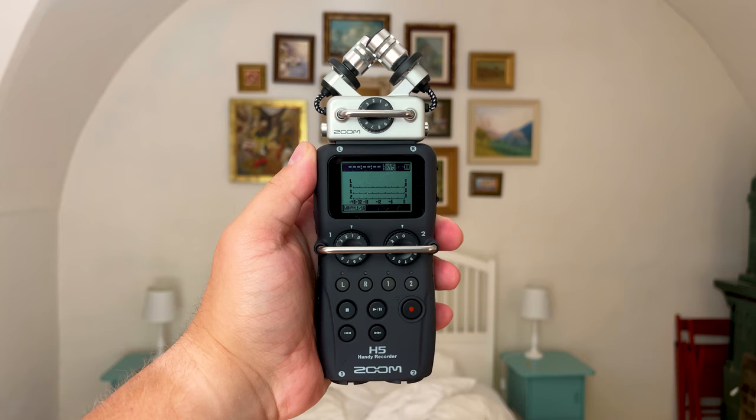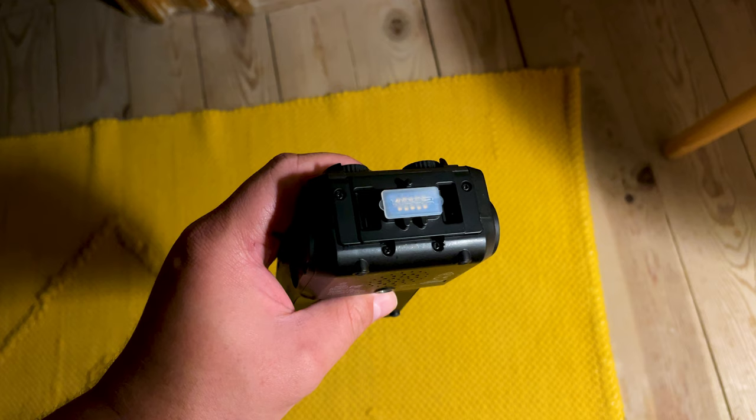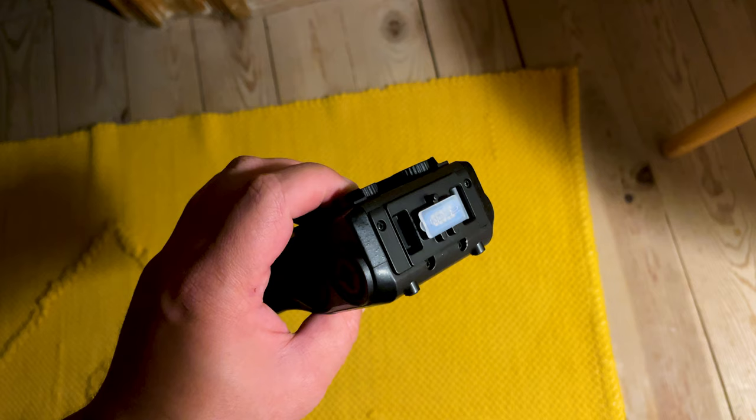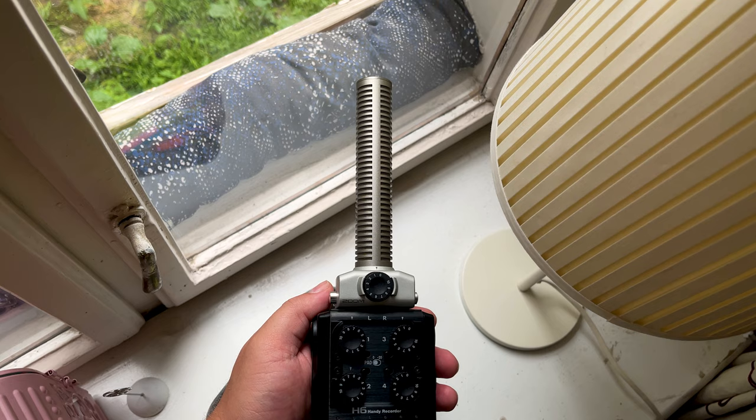One of the benefits of these capsules is that if one stops working, you don't have to bin the whole unit — instead, you can just buy a new capsule and keep using the recording device. Additionally, Zoom provides plastic tabs which protect the connection points from dust. As fantastic as they are, I wish there was a built-in slot to store them when using a capsule, as I've been known to lose them.